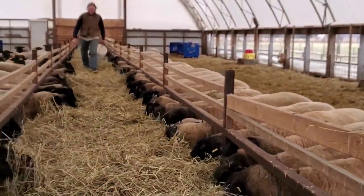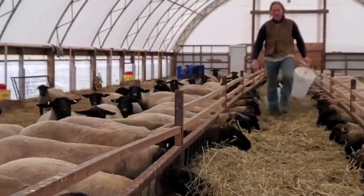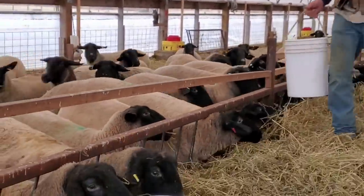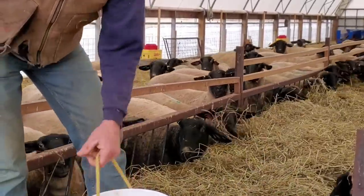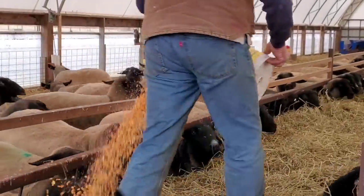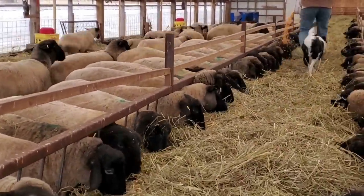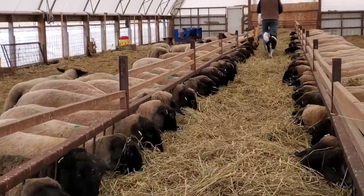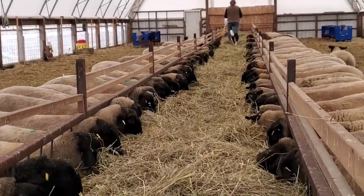So that's one side fed, and now he'll do the other side. The new puppies find this process extremely exciting, as you can hear by the barking, and Katie's just the loyal follower. And that's all done — that's how we feed our sheep.